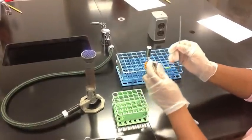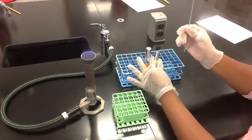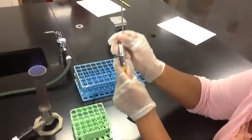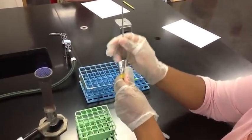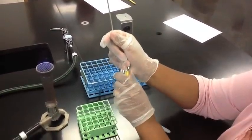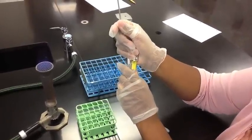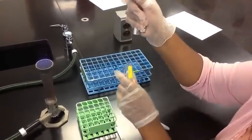To perform a broth-to-broth transfer while holding multiple tubes, you will hold both the original culture tube and the tube with the fresh broth in one hand. You will remove and hold both caps with the fingers on the hand holding the sterilized inoculating loop. Do not place either cap on the bench.